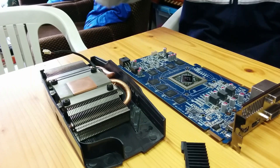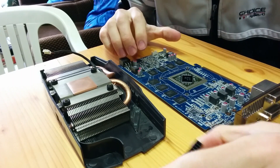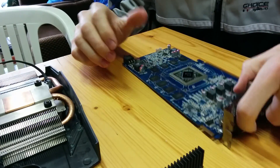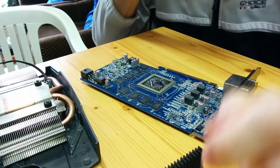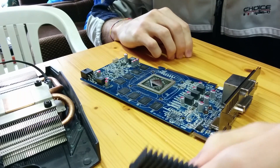Hey guys, today my video card broke, so I thought, what the hell, might as well try the oven trick. If you don't know what this is, it's basically trying to repair your video card by putting it in the oven at 200 degrees for 10 minutes or something like that.